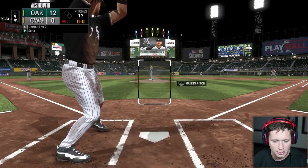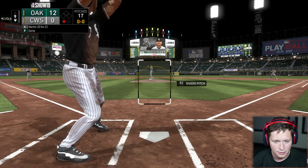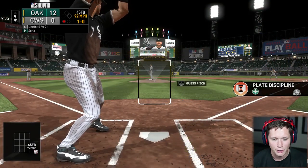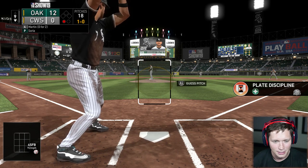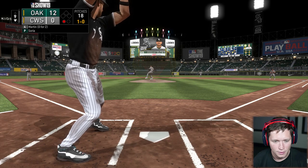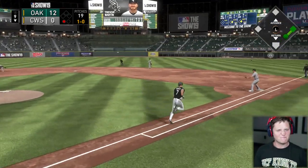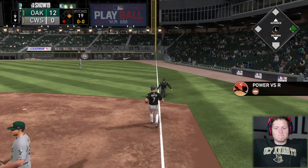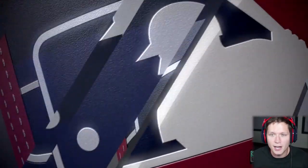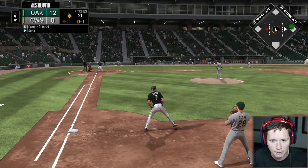We just need a twelve-run rally here in the ninth — forcing changeup, slider, and a curve. Here we go. First pitch — that's outside. Please don't just pitch me four balls in a row. Come on, see it, drive it. Hit hard to short — he comes up with it, and the throw won't be in time as he'll beat out the recovery throw at first. Unfortunately that's not gonna count as a hit — it's an error on the shortstop.